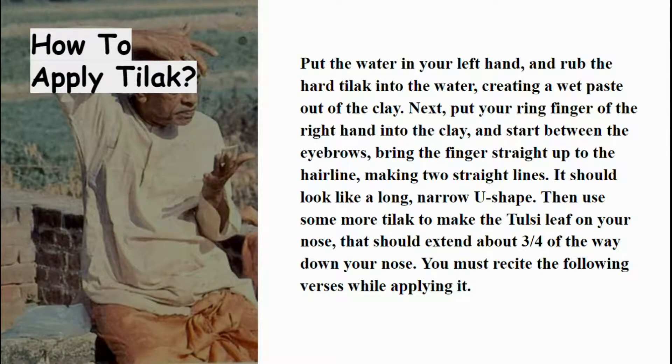How to apply Diluk: Put water in your hand and rub the hard Diluk in the water. This will create a wet paste out of the clay. Then put your ring finger of the right hand into the clay and start between the eyebrows. Bring the finger straight up to the hairline, making two straight lines — this should look like a long narrow U shape. Then use some more Diluk to make the Tulasi leaf on the nose, which should extend about three-fourths of the way down — that is 75%. You must recite the following verses while applying it.